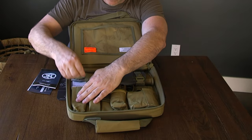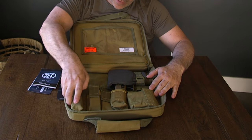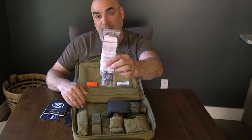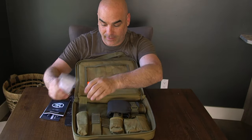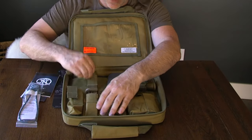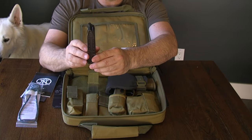What else have we got? Nice velcro pockets here. I think that's for — is that for the cleaning kit? They put a lock in there, but I think this is actually for an extended mag. Oh, look at that — this is removable too. Sweet. What else do we have in here? Those are the beefy mags.